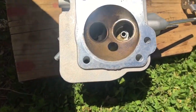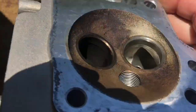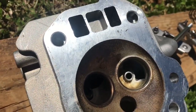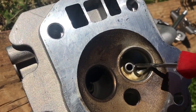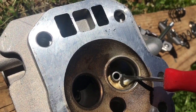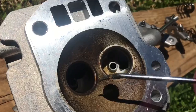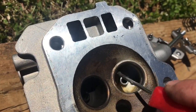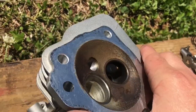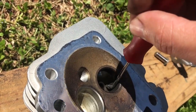This is going to be a pretty mild head port. What I'm essentially going to do is just take off any hard edges. On the intake side, we've got a real sharp edge and some little dingleberries hanging off. We're just going to get rid of these sharp edges, smooth them out, and help the flow. On the exhaust side, we've also got some sharp edges around the valve guides — we're going to smooth those down.